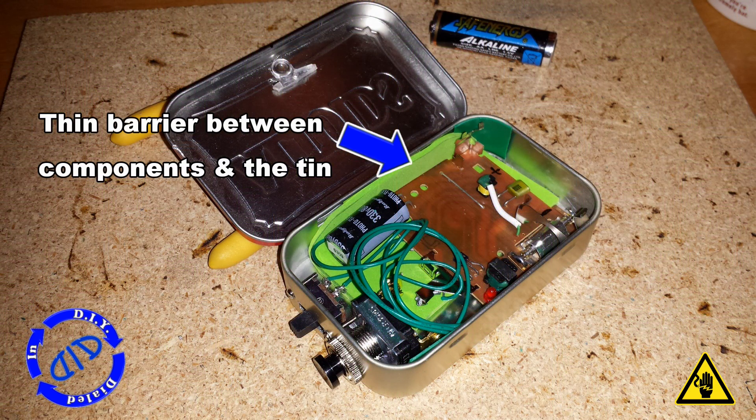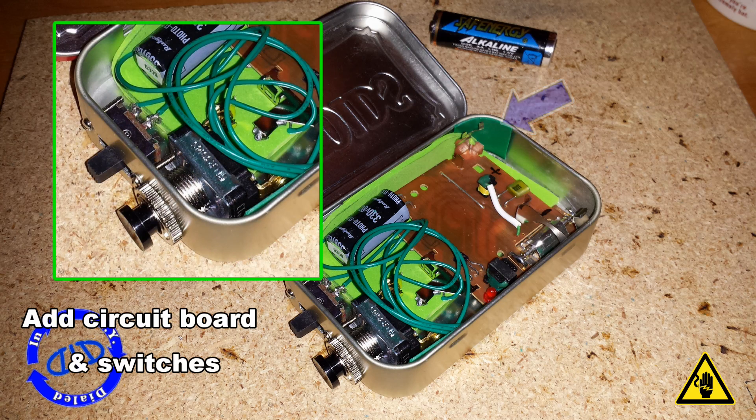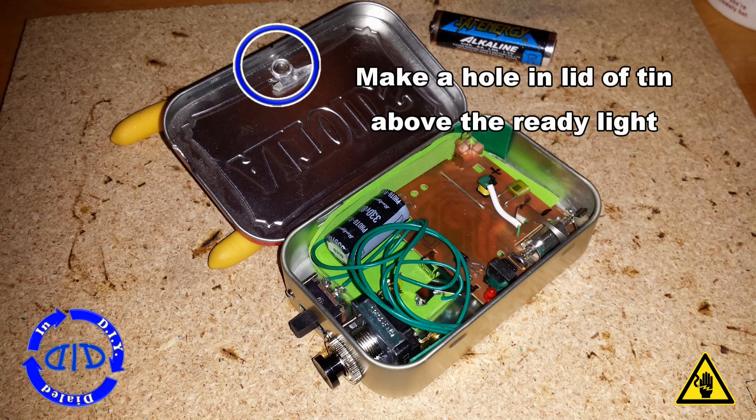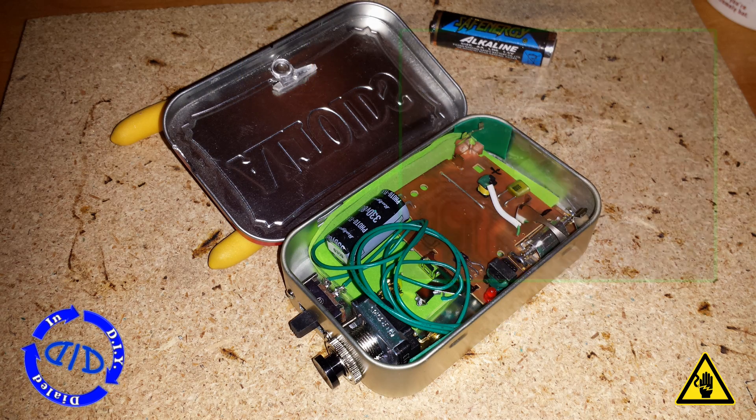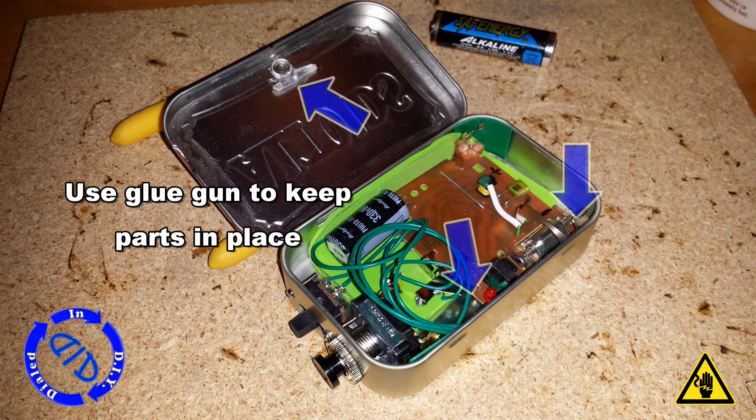I actually used a non-conductive foam paper from a craft store to work as a barrier between the tin and all the circuitry. Once I had the circuit board and switches in place, I made a little hole in the top of the tin right over the spot where the ready light would be. And that's where I put the camera's magnifying lens for the ready light, so that I could tell when the whole thing was put together when the flash was ready to use.